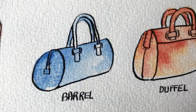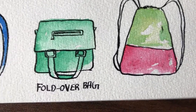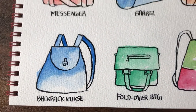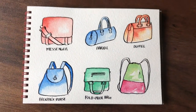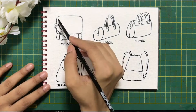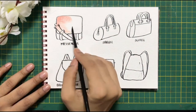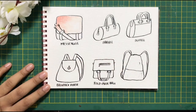Hi, today we will be learning to paint these beautiful bags using watercolors. On a watercolor sketch pad, I have drawn out these bags and inked them with Indian ink. I'm starting out with a messenger bag, creating a first layer of red.